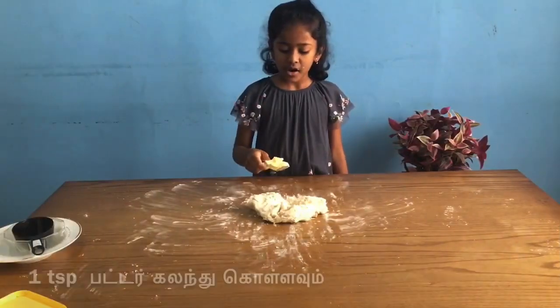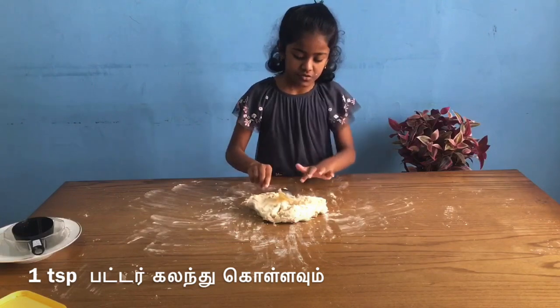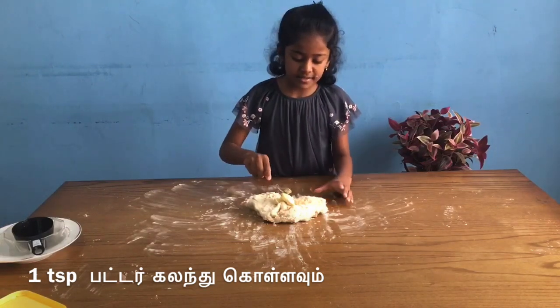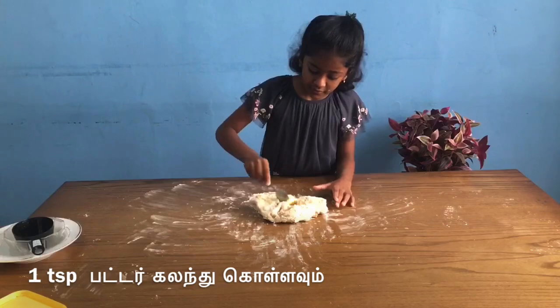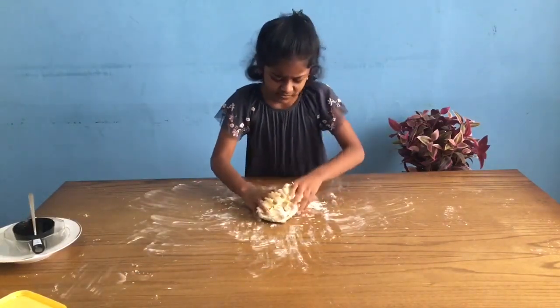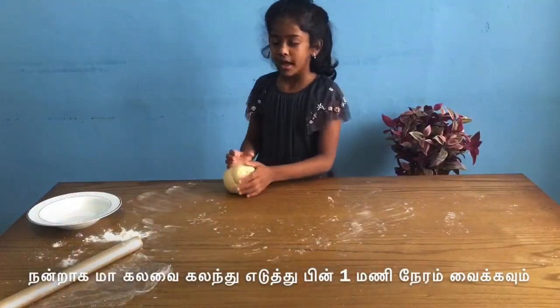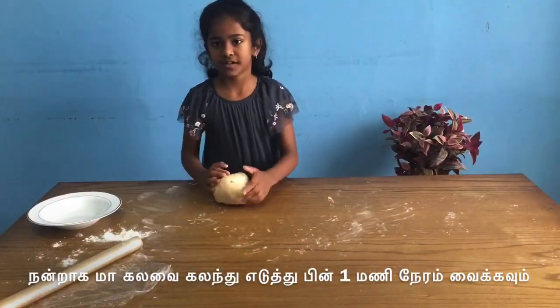Now I'm going to put one spoon of butter and mix it all together. Make it into a round ball.